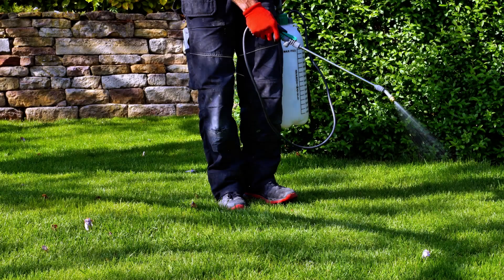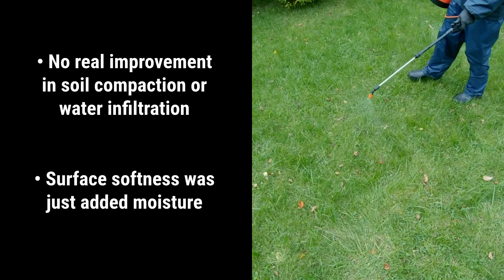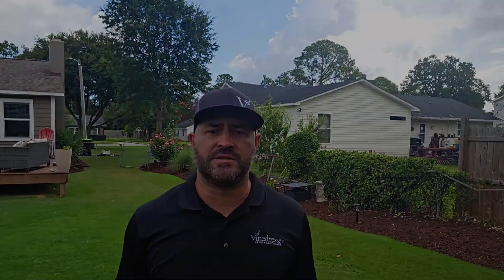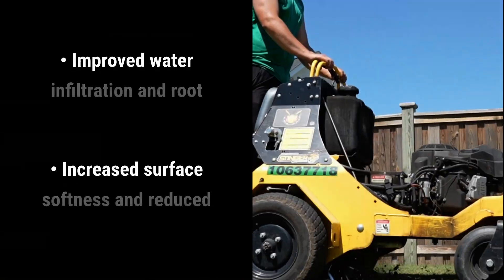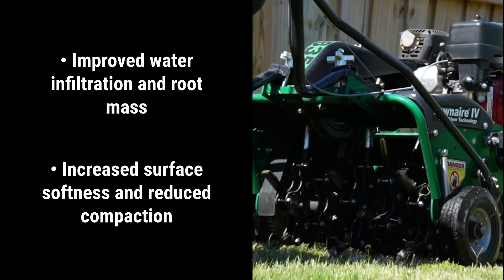Here's what the study found. For liquid aeration, there was no meaningful improvement in soil compaction or water infiltration. Any surface softness observed came from added moisture, not from actual structural changes in the soil. Turf color and root mass were no better than what was achieved by using fertilizer alone. Core aeration, on the other hand, improved infiltration, root mass, and surface softness, and reduced compaction — it was the only method that actually made measurable changes to the soil structure.